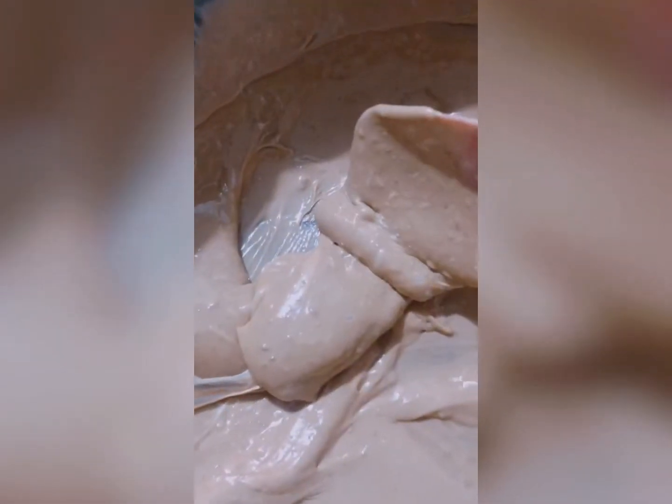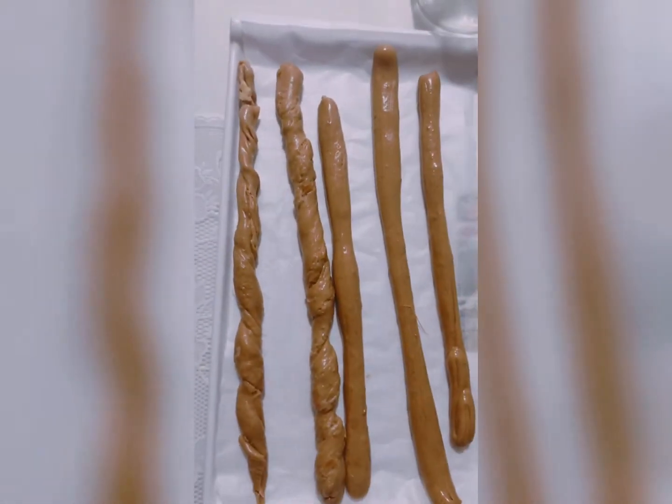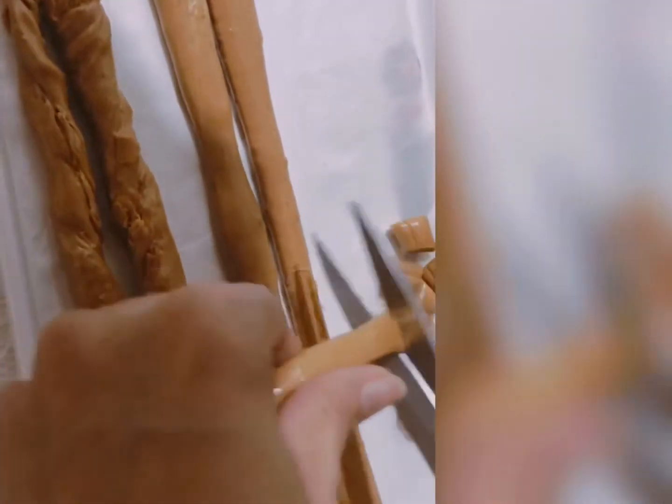Put the yammer in a parchment paper and start rolling the yammer any size you want, just like this. My hands are clean before doing this. Cut it with scissors.